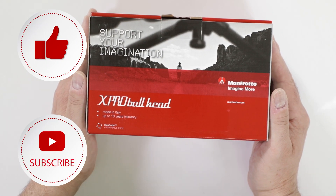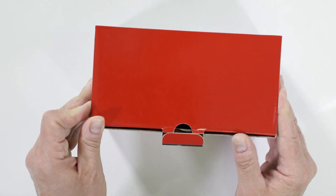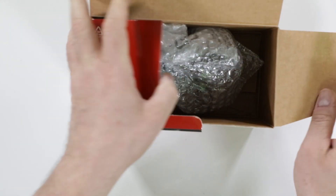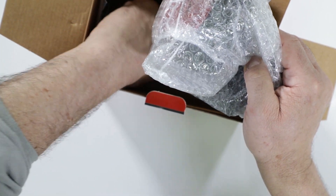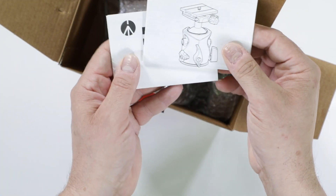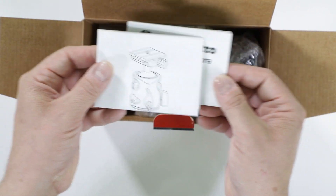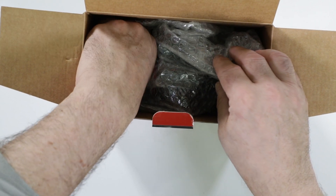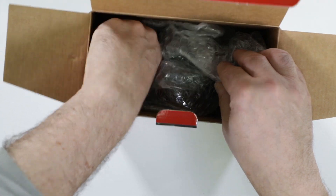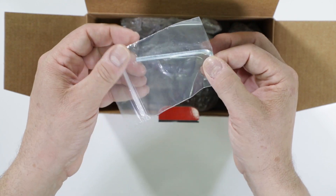Here we have the Manfrotto MHX Pro ball head with the BHQ-6 plate. Let's take a look at what comes inside the box. As stated on the front, it is an Italian design product and this one happens to be manufactured in Italy. We have informational pamphlets that explain how to set it up and the warranty details — Manfrotto USA, up to 10 years in the U.S. if purchased from an authorized dealer like Digital Goja. A hex wrench is also provided for your convenience.